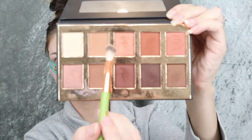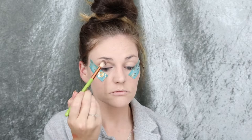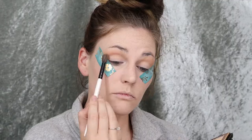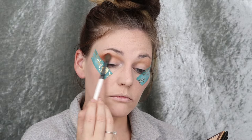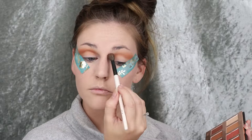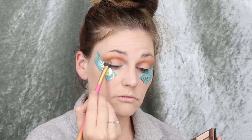Then I set it with my Becca Hydra Mist setting powder. This is a Crown Pro palette — I'm not sure which one it is, it just says Crown Pro palette. I'm doing a simple blend in the crease to start out, give a transition shade, and then going into the dark brick shade with another brush to give the eyes more depth. Then I'm going into this deep purple shade — it looks brown, but it's a deep, deep purplish brown.